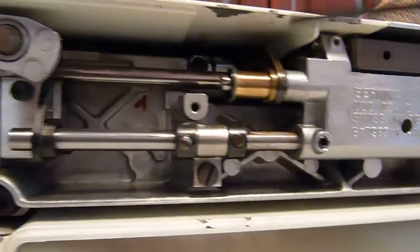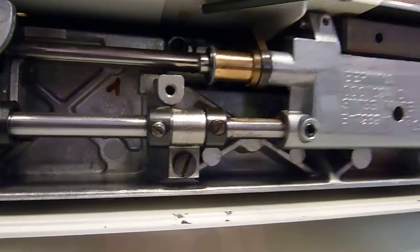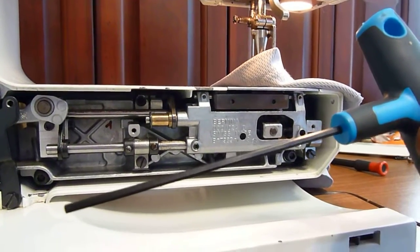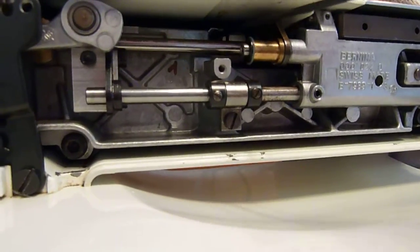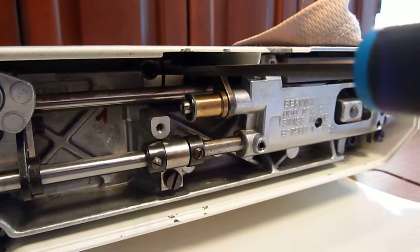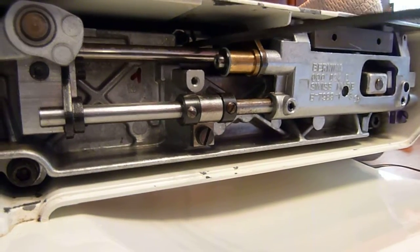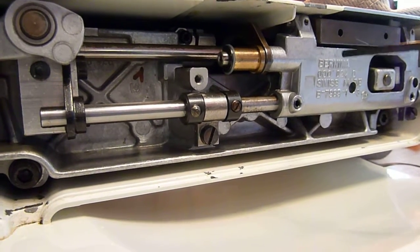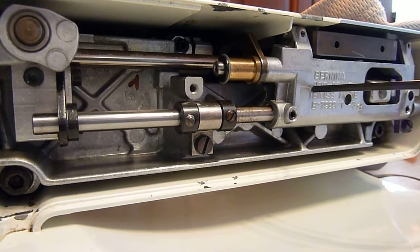There is an adjustment in the back of the machine back here. You can get to it with a tool like this, which is a long-reach 2.5 millimeter Allen wrench. Stick the tool into the screw that you see in the back of the machine there. Loosen that screw, and then using the tool still stuck in the screw, begin to rotate up or down.